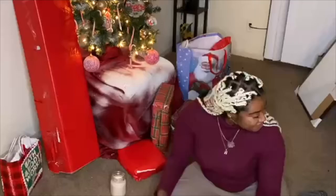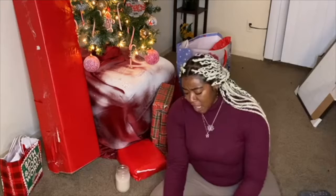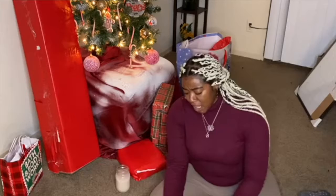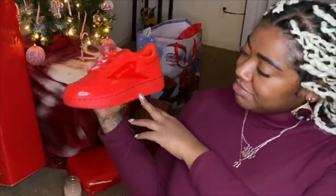I think I know what this is. Cardi B teamed up with Reebok and dropped a whole sneaker line, and she had a few cute pairs I really wanted. I asked my mom for a specific pair — I asked her for the red Reeboks, and here they are. Love them, love them so much.